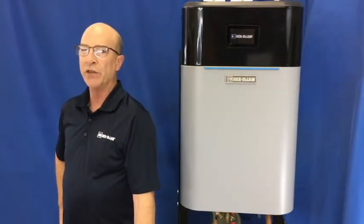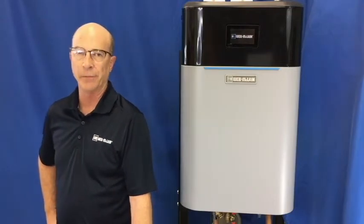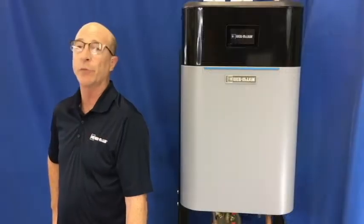So today we will take a look at the two methods for cleaning the plate heat exchanger. Keep in mind this video is intended as a supplement to the boiler manual, so you will want to familiarize yourself with the section on maintenance before proceeding.